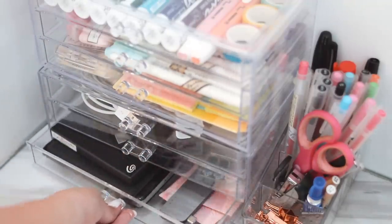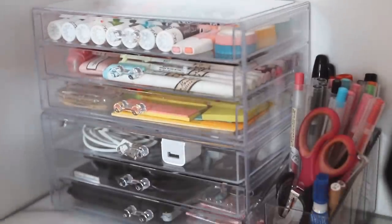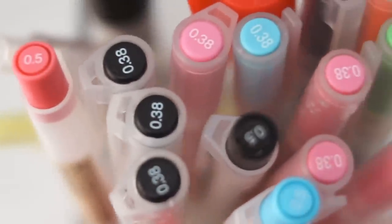Below that, I have my hard drives - I use these all the time - and my USB-C dongle. Next to that, we have this super cute acrylic organizer I got from the SM department store, and this is where I keep all my pens. At the very bottom, we have all my binder clips and paper clips. The next level has my stapler, scissors, cutter, and ruler. And then we have all my Muji pens - you guys know I'm a Muji pen addict.